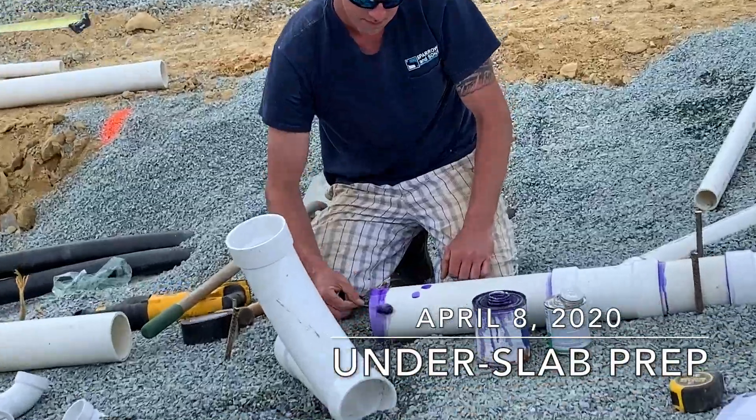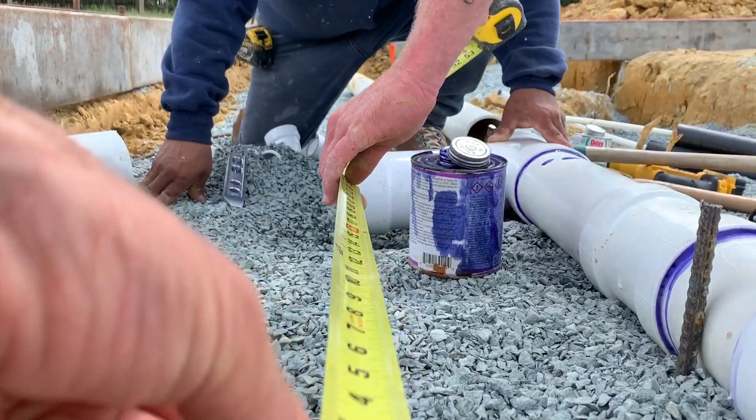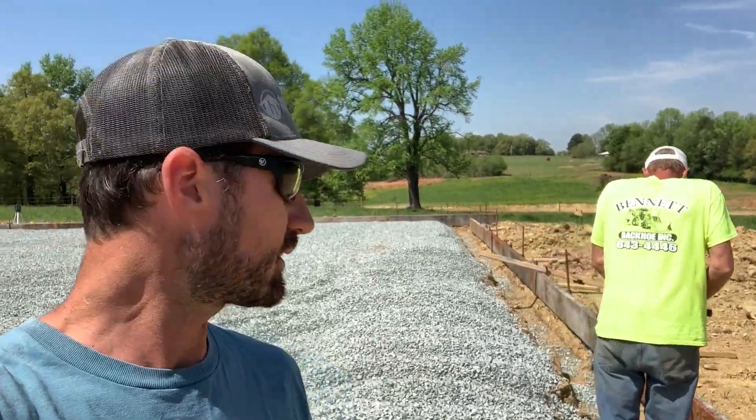What's up y'all, Logan Parker, Heirloom Builders. Welcome back. We're at the wedding barn today — it is April 8, 2020 — and we have got the rough under slab plumbing nearly 100% complete. Today we're going to be talking about the five most important things when it comes to under slab prep.